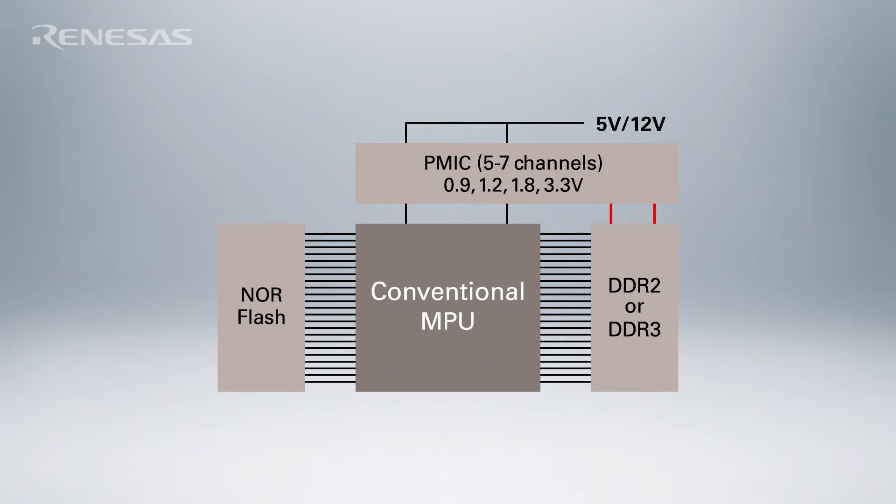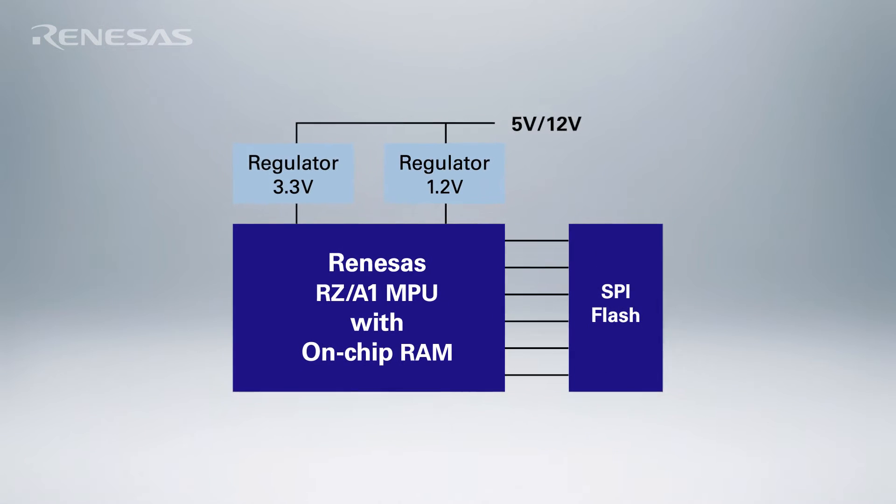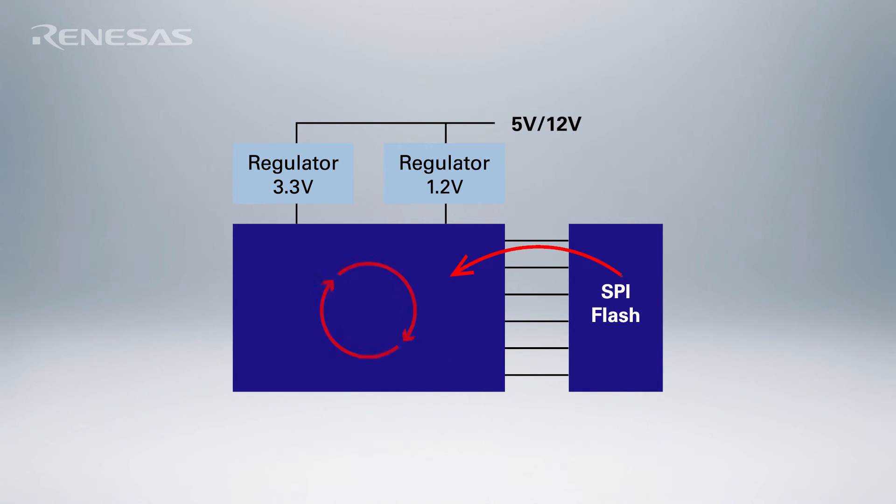Let's start with the Linux bootup. Traditionally, bootup time involves bringing up the microprocessor, loading the kernel code into RAM, and then executing the kernel. With XIP Linux on RZA1, you start executing the kernel straight out of Flash, and with three levels of cache on the QSPI interface, you can get a blazing fast bootup.